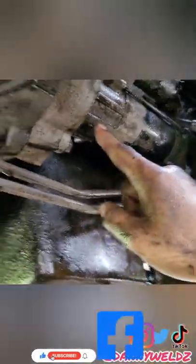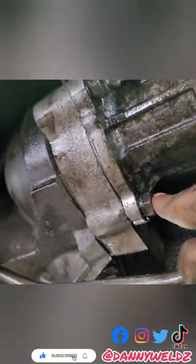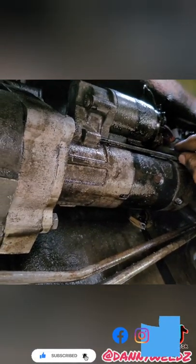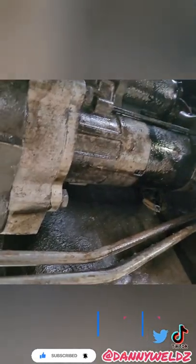So the thing about this starter that I'm pretty sure I didn't have with my early '99 starter is that there's a bolt back here. This is underneath the truck — that's the starter. There's two bolts, 17 millimeter, and then there's a third one. You're going to have to put a six-inch extension on the three-eighths drive and go behind it to get it out. The rest are pretty straightforward and easy.